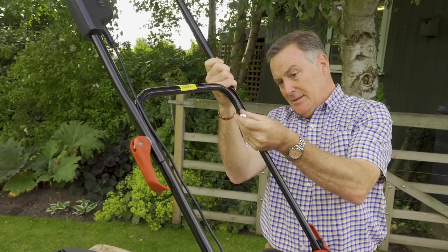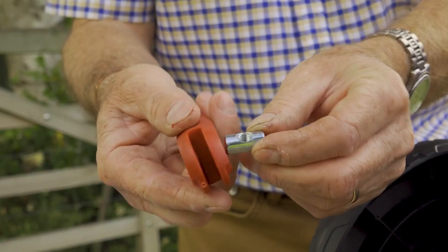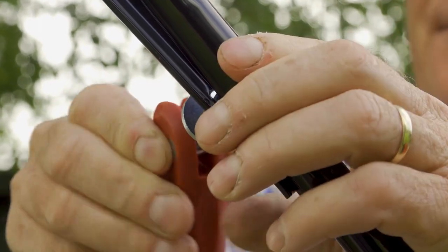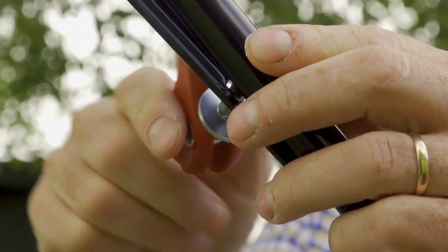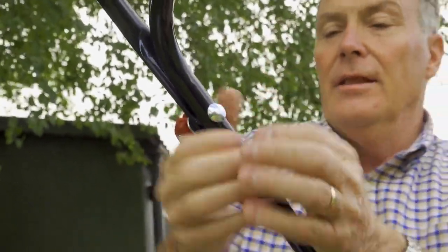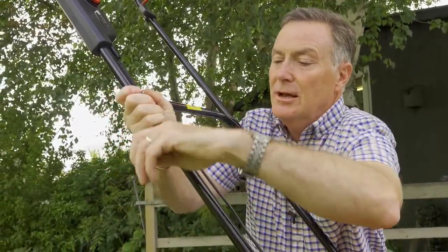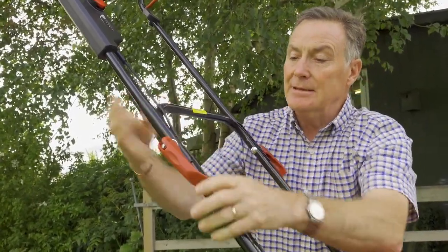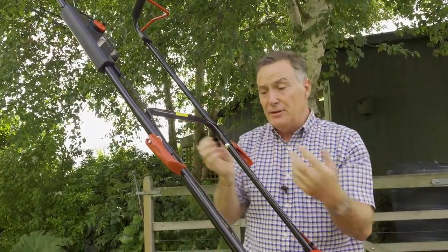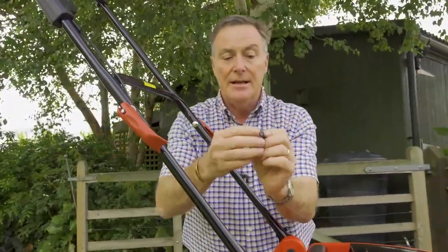Repeat the same process for the other side: bolt straight through, lock it into the square hole, washer on, then thread it in. Once you get it going it spins around easily. Tighten to the point where you have a nice firm grip. If it's a little loose, slack it off, do one more rotation, then tighten again. If you want to store the mower, simply slacken these off and the handlebars fold over for the shed or garage.